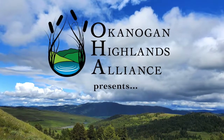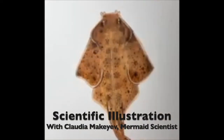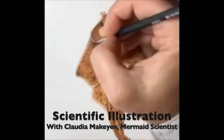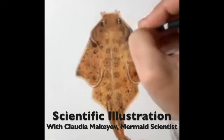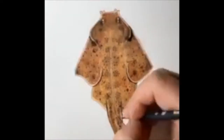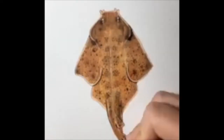Okanagan Highlands Alliance is pleased to present the very talented Claudia Micaiah, otherwise known as the mermaid scientist. She is sharing with us her process and techniques of creating scientific illustration. We've all seen scientific illustration in the news and in our textbooks, but we don't always think about the people behind the pictures. We hope that you enjoy this video and that you're inspired to try some scientific illustration of your own.